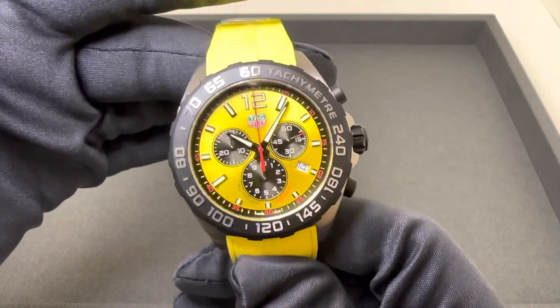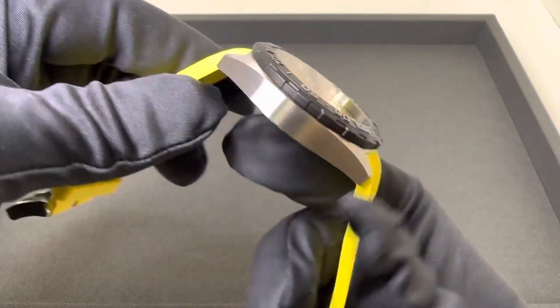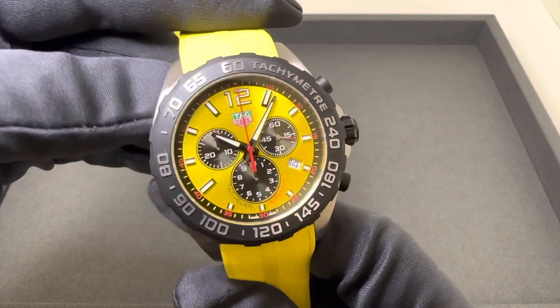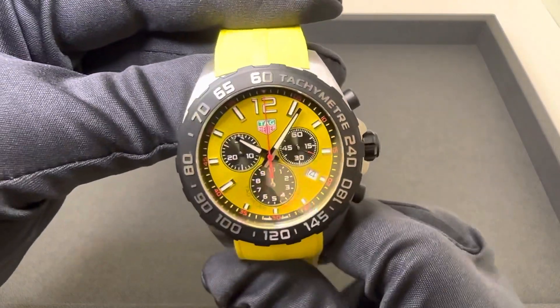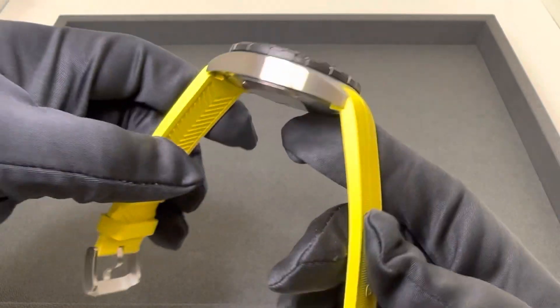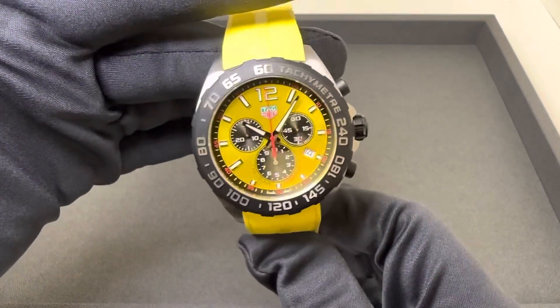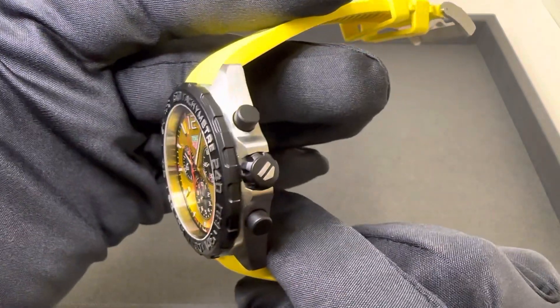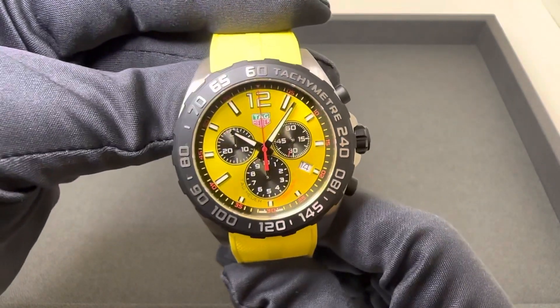If you are following along with new releases, this came out a couple months ago — I'm not sure if it's been six months, but it's been out for a little while. Relatively new. First one we have in stock. This is obviously the bright yellow. There's also a red and a green model that were released, and I wanted to go over this one quick since it's the first one we have in stock.